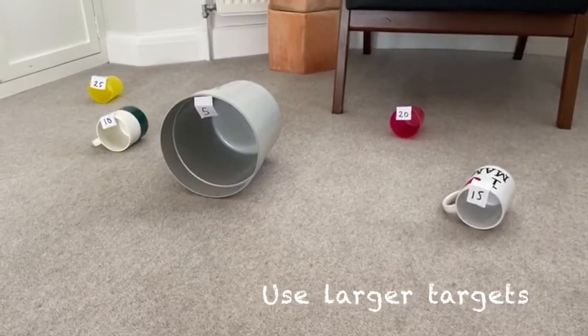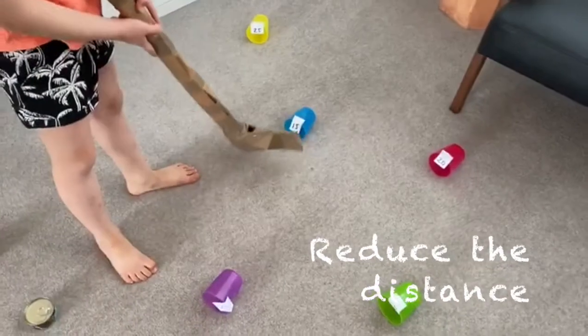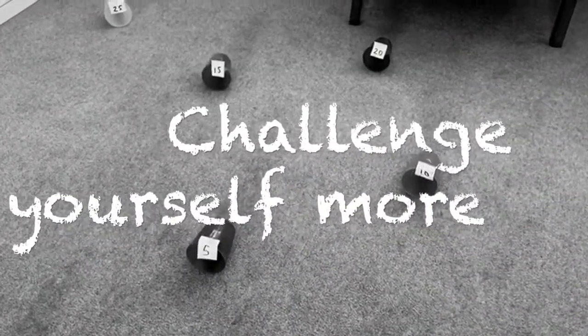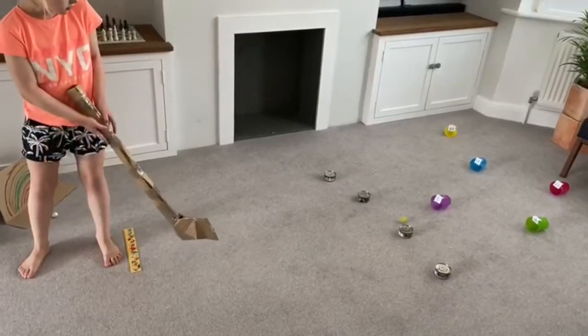Make some of the cups and containers larger. Bring yourself closer towards the targets. Create a larger gap between your targets and move the starting line further away.